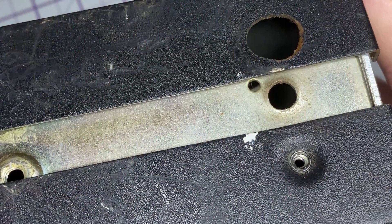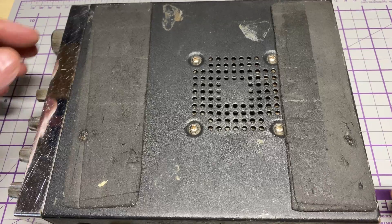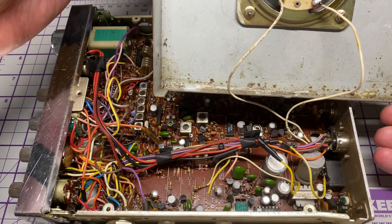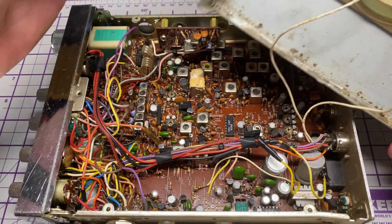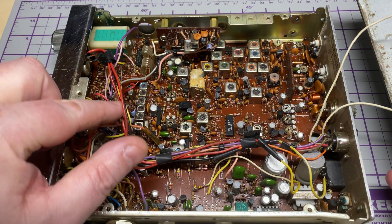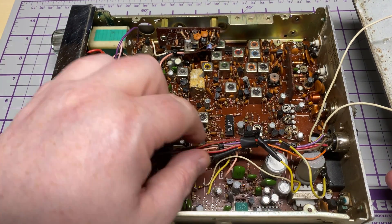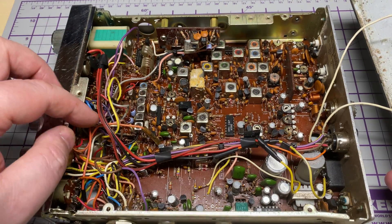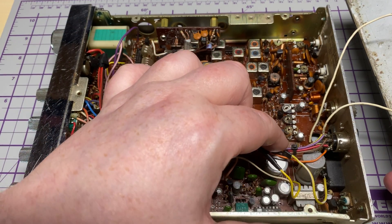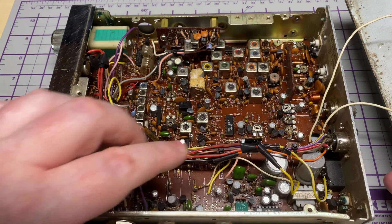So somebody's cut a nice big hole in the side of the case — that's going to be a bit of a pain to sort out. Let's have a look inside. Immediately it looks complete, and we've got what looks like a variable power modification to the front, which is fine, but we're going to be removing that and putting it back to standard. Everything else looks okay in here.